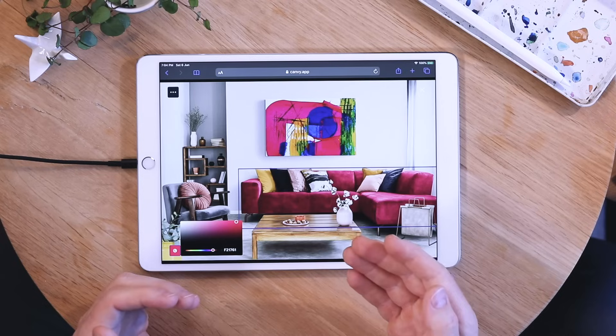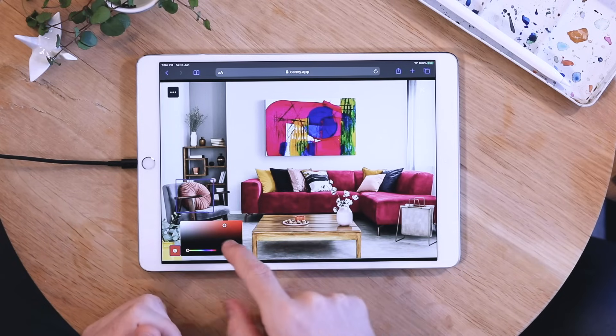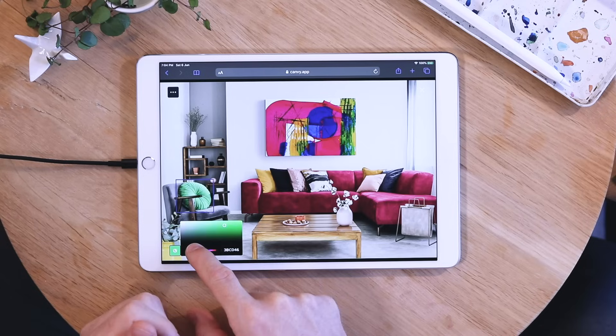Remember that all the items that are in the room — if it has a color, you can click on it and then change the color of it.